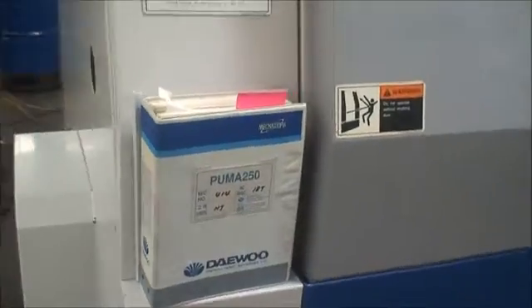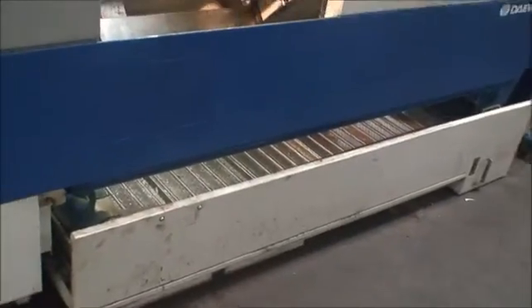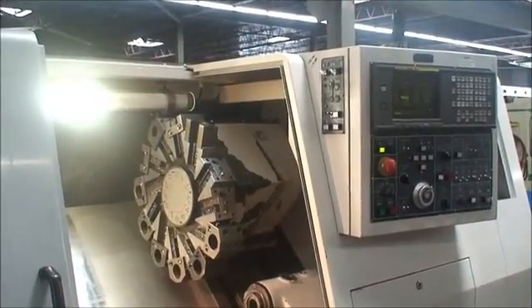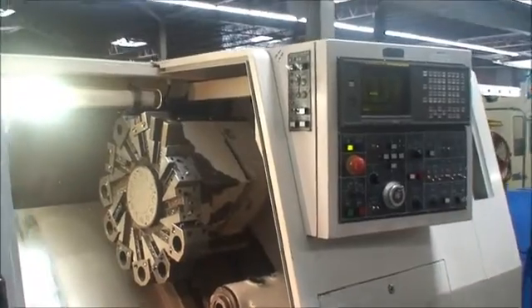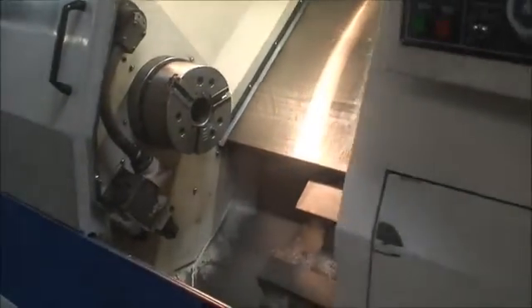We've got the operator's manual, cooling system, leveling pads, and work lights. It's 30 horsepower intermittent capacity and 25 horsepower continuous capacity. Up here is where you operate the tool setter, tailstock, chucking whether it's ID or OD, and the door interlock. The door interlock is off for the moment so we can do a demonstration of the machine.